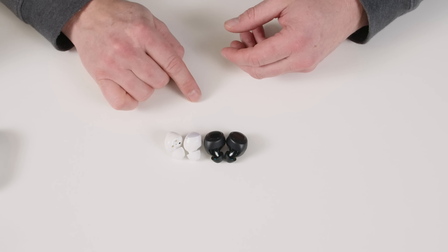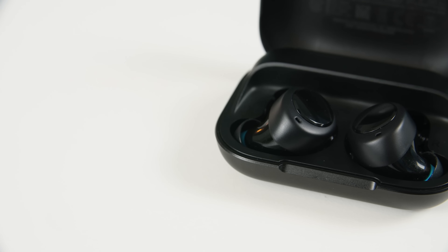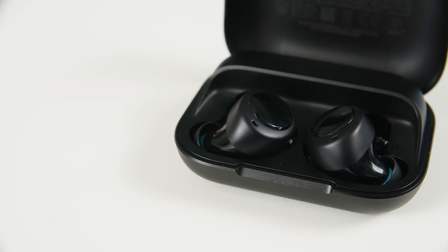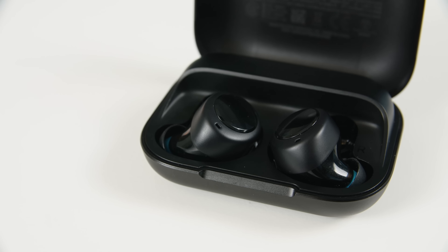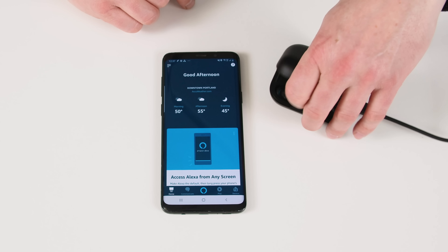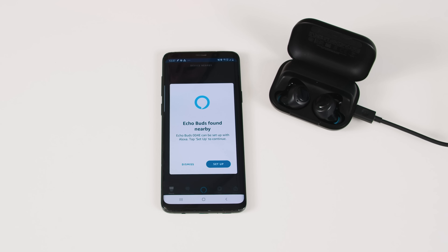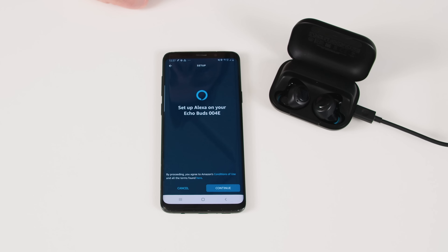The bigger the bud, the more space for the battery, the more power you're going to get. So while they are a little bit larger than the Galaxy Buds, I never had a problem with the size of these things. To set these up, the idea is that you just open your Alexa app — be that on your Android or iPhone — open the case, and they'll go into pairing mode automatically.